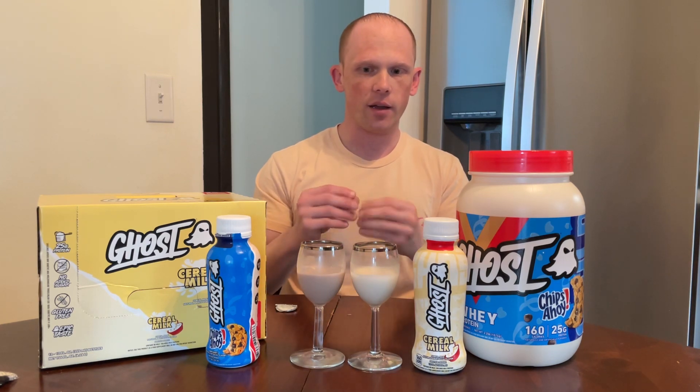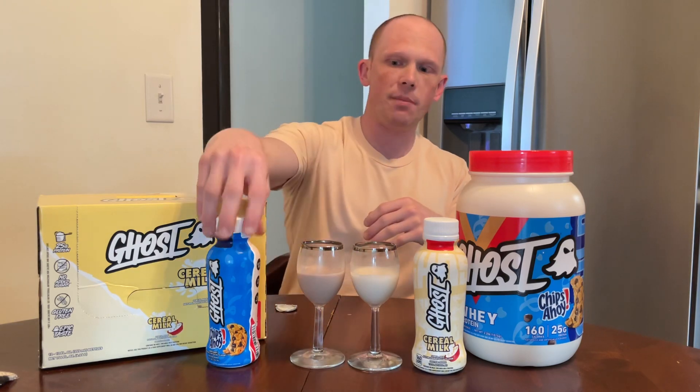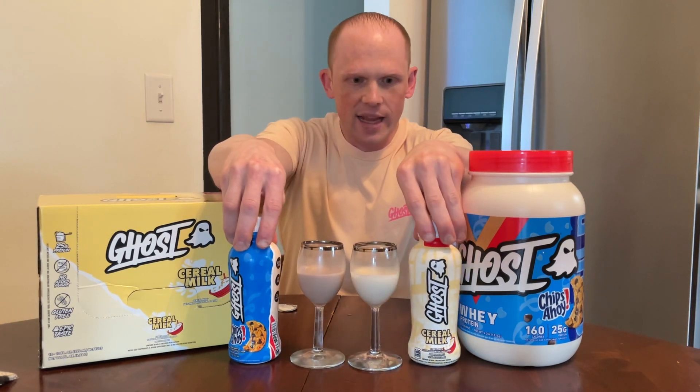After having V1, V2, and now testing the RTD, the base of this is great. If you took a bunch of Chips Ahoy cookies, put them in milk, and drank the milk — that's basically what you're getting here. The flavor is spot on: a buttery undertone of a cookie with a hint of melted chocolate chips on the back end. The overall sweetness is not over the top, but just enough to really capture a cookie in milkshake form for an RTD beverage.